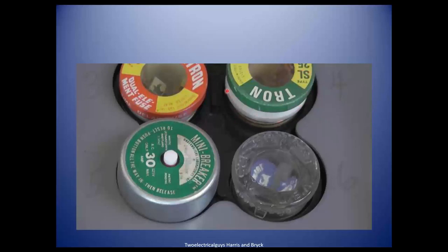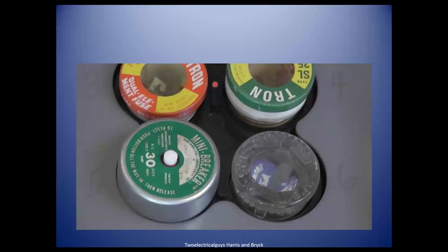If it's a type S, doesn't it have special threads so only that size fuse screws in? A fuse stat, yes — but these are fused trons, which are regular-sized fuses. Take a look at that wire — you can see it's copper coated with tin on the outside.